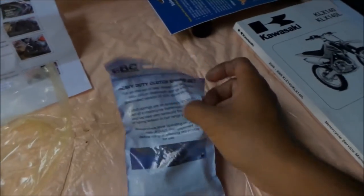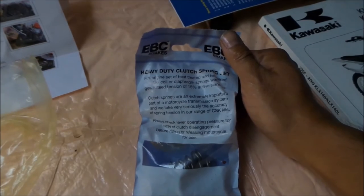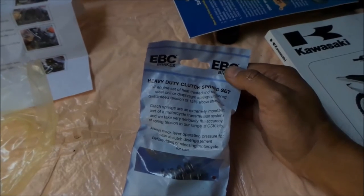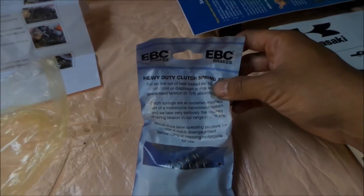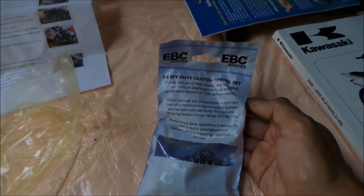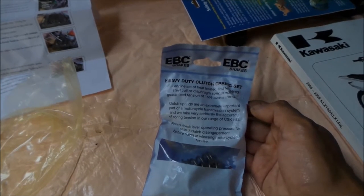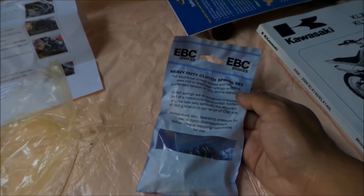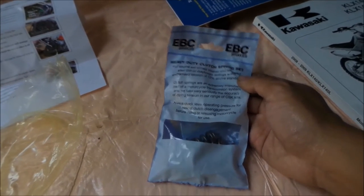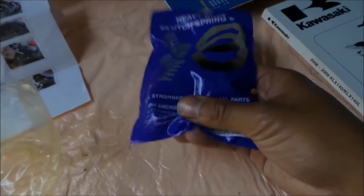I don't think you really need to soak the springs at all - springs are springs. This is a heavy-duty clutch spring set - full engine set of heat-treated tempered steel coil or diaphragm springs with a guaranteed tension of 15% above standard. The packaging says clutch springs are an extremely important part of the motorcycle. Always check lever operating pressure for ease of clutch disengagement before riding. So maybe there could be such a thing as springs being too stiff.